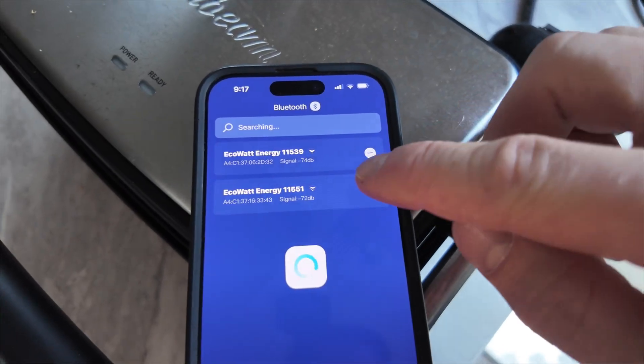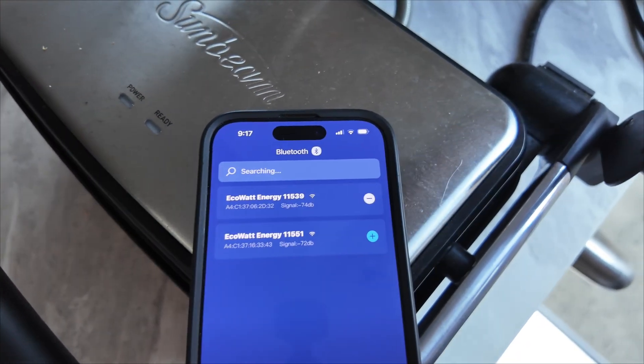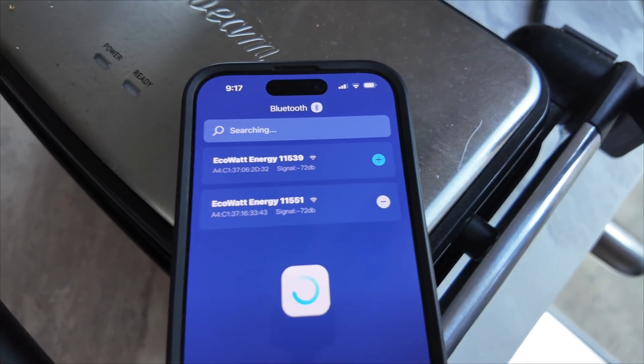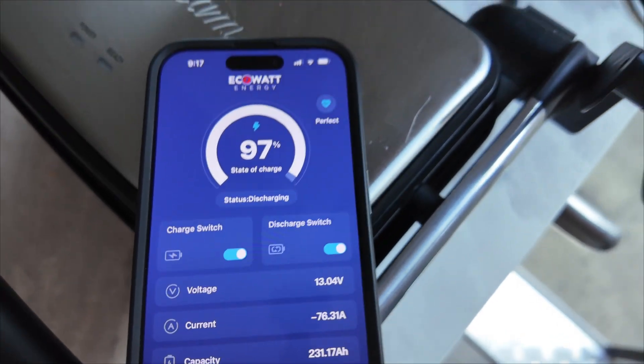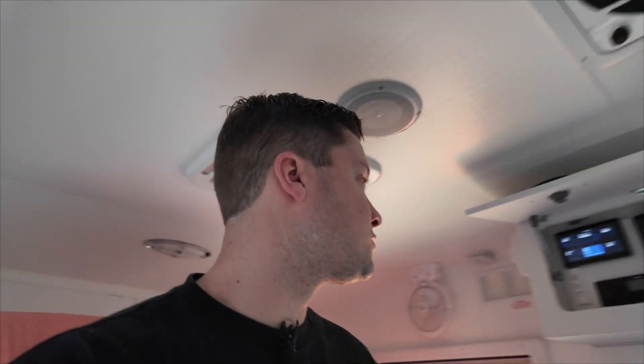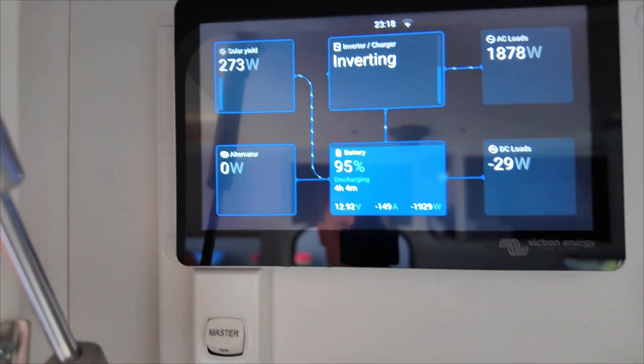We've got the kettle cranking, which is pulling 150 amps on the dot. With a bit of solar, we should see roughly 75 amps on each battery in the app — and that's exactly right. The second battery is also pulling 76 amps. Because of the way we've wired the batteries, 75 and 76 amps — they're both going to run down at the same amount and charge up at the same amount. If you daisy-chain, you'll probably get 110 amps off one battery and 40 amps off the other. They'll fall out of sync and the balancer is constantly working. Not good — you won't get the most life out of your lithiums.